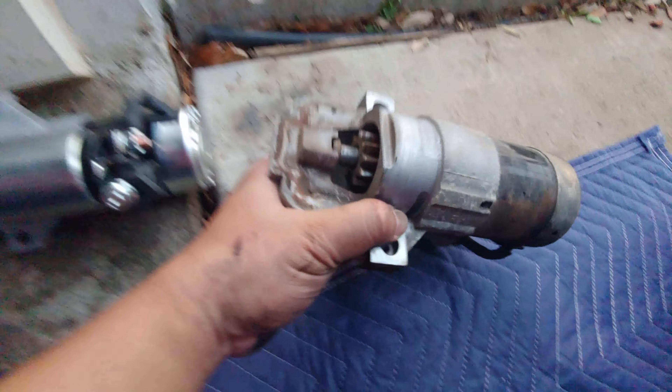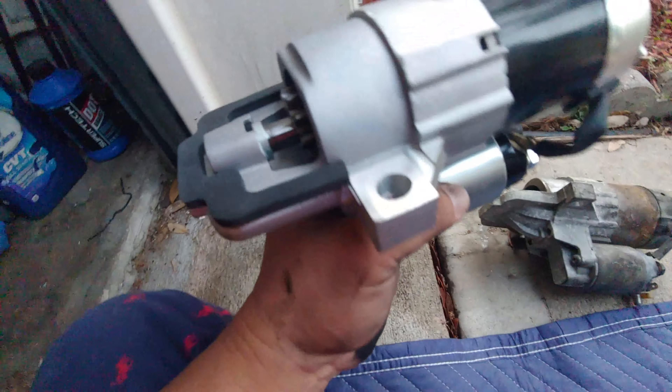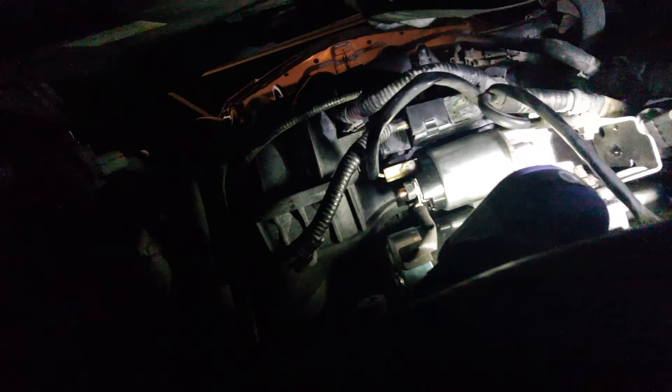Okay, time to put the new starter in. Finally, I've installed the new starter. Let's go and start the car.